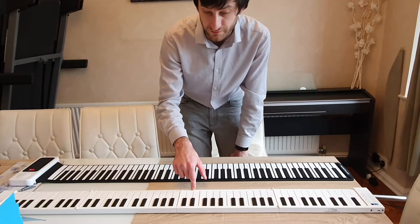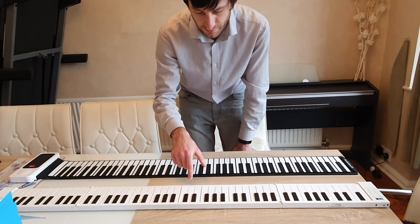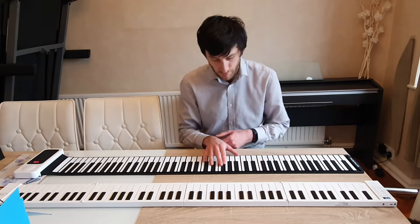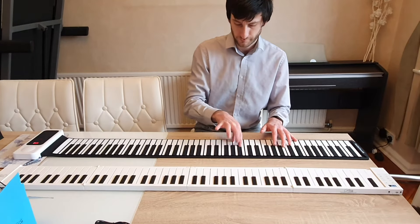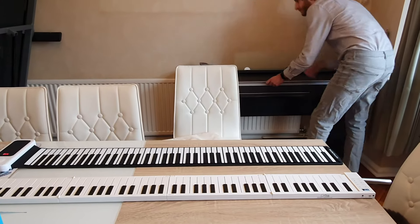I don't think the sound is particularly better on the carry-on, but it doesn't crackle. The flip side is that you get a lot of key noise on this one. However, if you're using it through headphones or as a MIDI device, I'd probably favor key noise and getting all the notes I'm pressing, rather than the randomness of the roll-up piano.